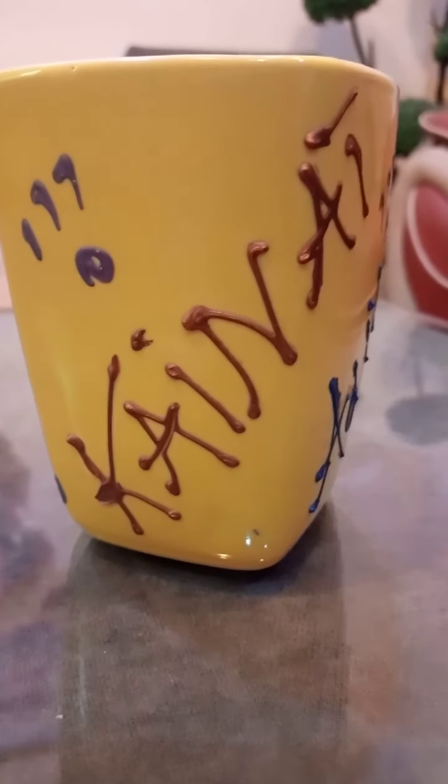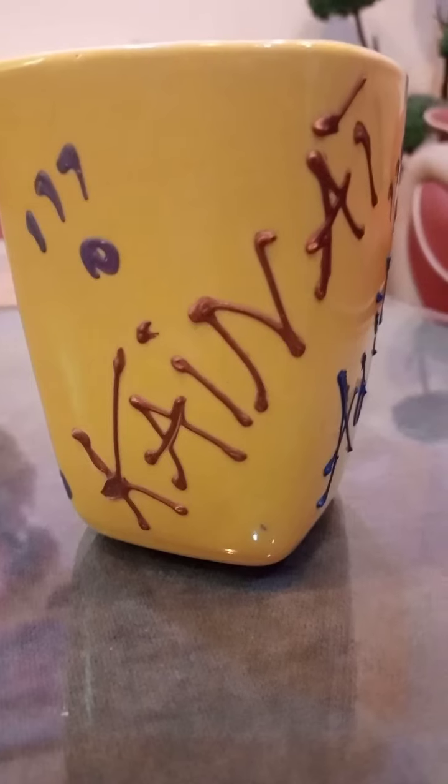Today I will show you a lot of dress designs. The fun thing is that all dresses are mine, and I will tell you that I have made them for which functions.